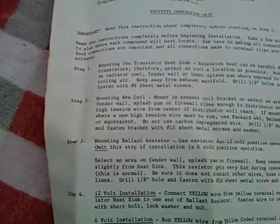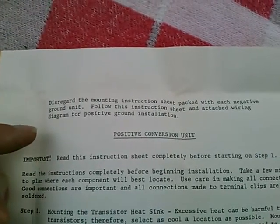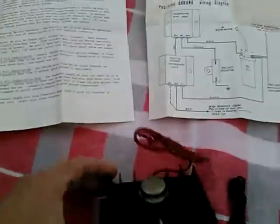These instructions are all about hooking up the electronic ignition. One glimmer of hope here is that it says 'disregard the instruction sheet packed with each negative ground unit,' which might be instructions that came with this for driving a radio.